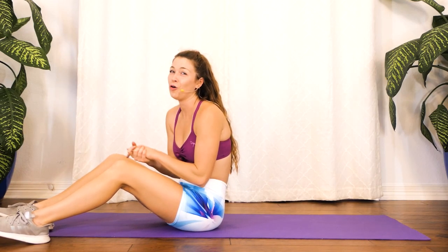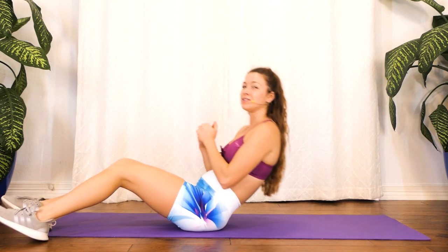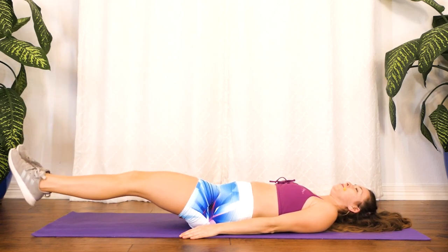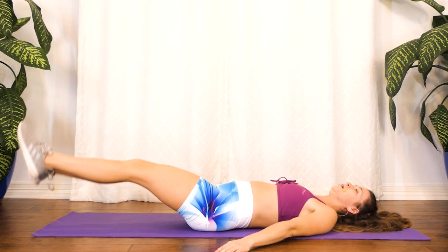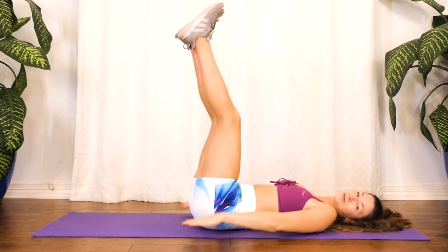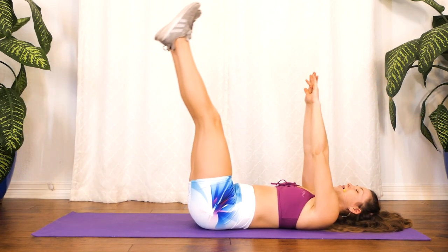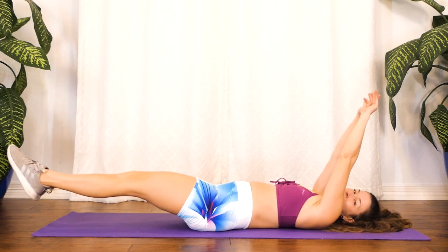I hope you remembered the first three because we're going to go straight back into it and hammer it out. Starting with our leg lifts — remember, keeping our back flat, legs up, hands by our side, not under our butt. We're going for a minute. If you feel like you want a little challenge, just keep your hands up so we're not even tempted to put them under the butt. Deep breaths, keeping that core tight and our back flat.